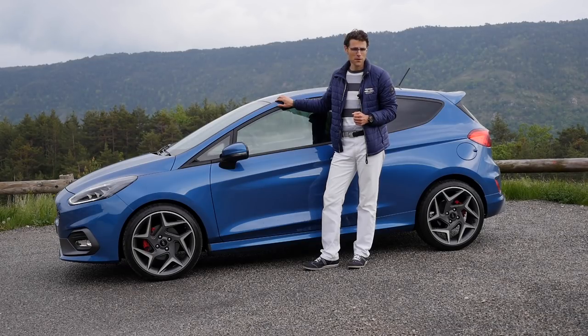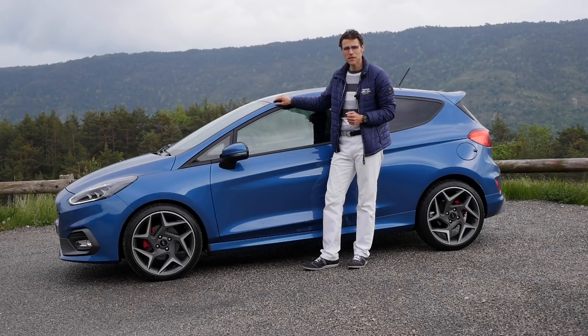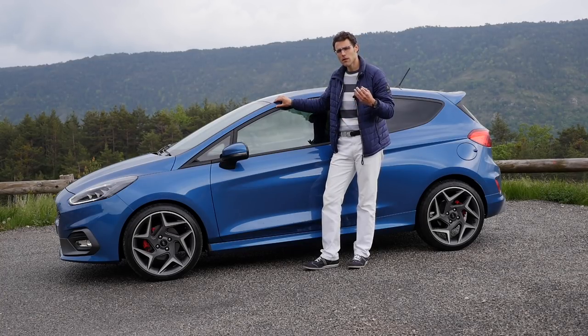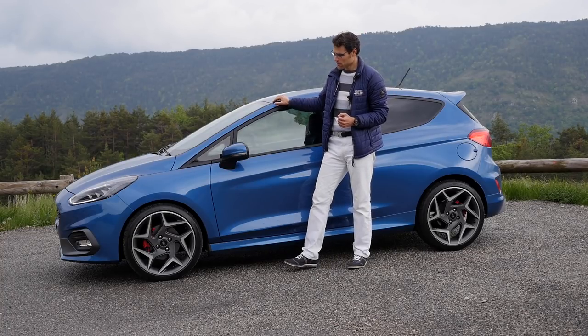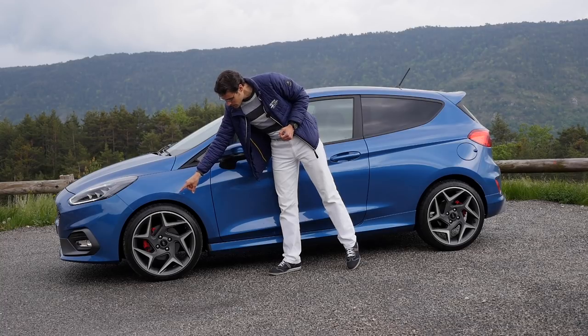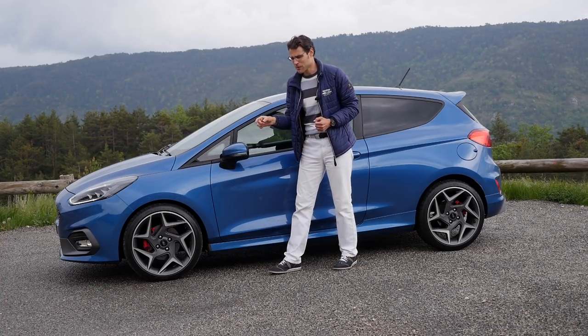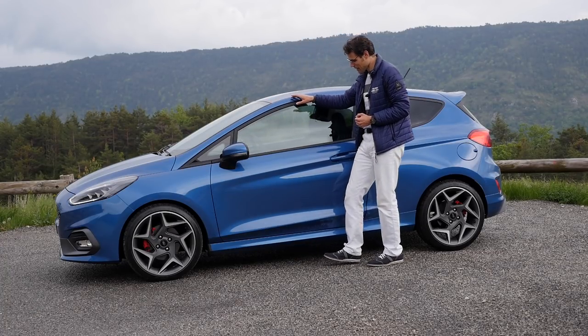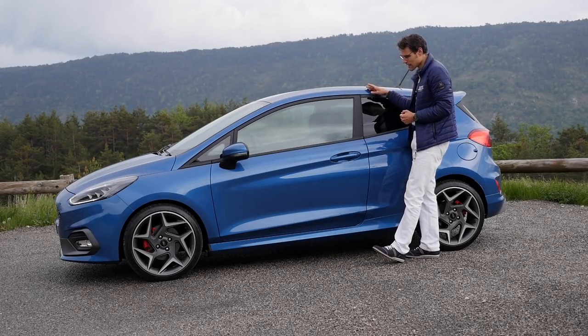Four meters and four, or 13 foot two, is the total length. We have the three-door version here, which looks a little bit sportier, but you can also get the five-door version. This is one of the very rare manufacturers nowadays that offers both three-door and five-door variants. You start with 17-inch rims, and those here are the optional 18-inch with red Brembo brake calipers. It's rather a conservative evolutionary design with the Fiesta.